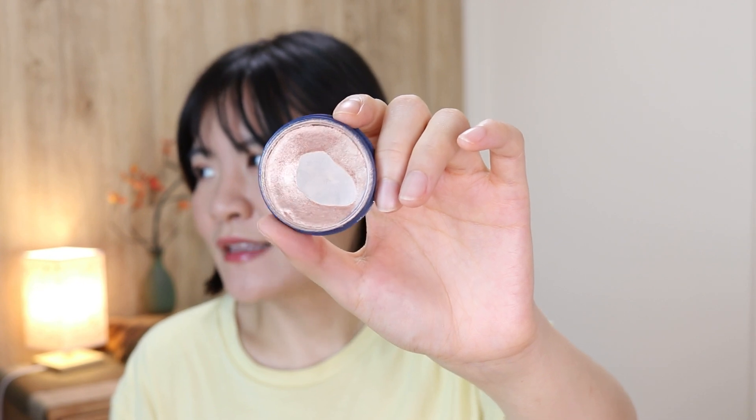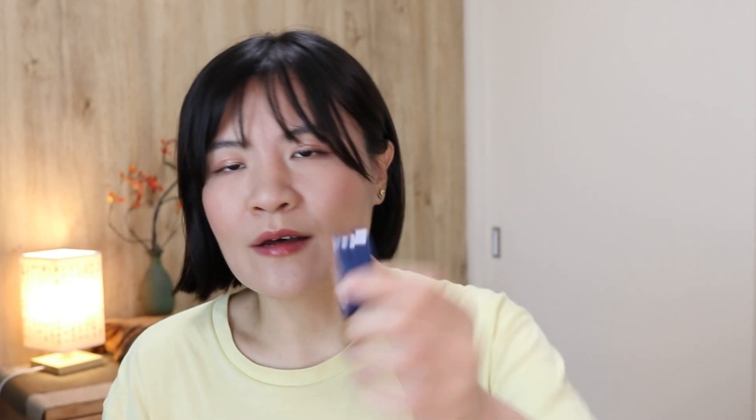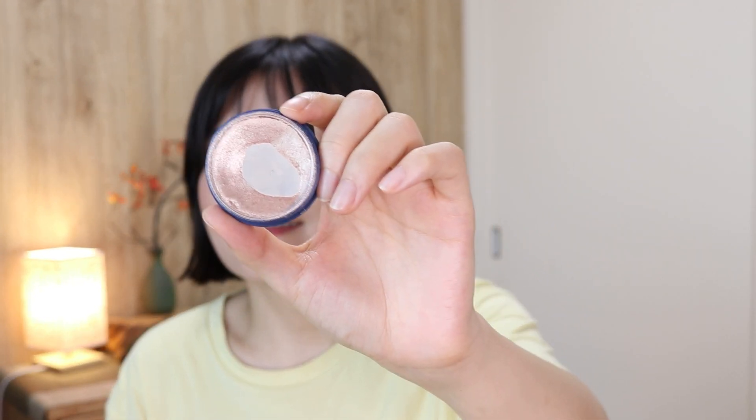The thing is, if you use it as an eyeshadow, what I have left is probably more than one full-size eyeshadow, so I'm not sure I can actually finish this. But I will try — it's a good highlight and I don't want to declutter it.